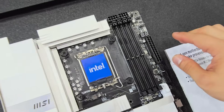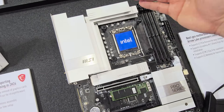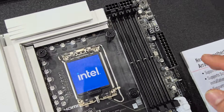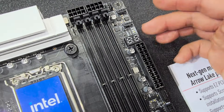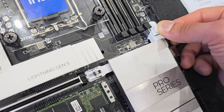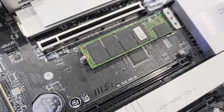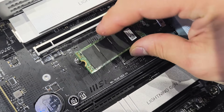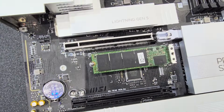MSI has a couple of different tiers of motherboards: MEG at the top, then MPG, then MAG at the bottom. But they want to standardize quality features across all of those lines, so no matter what board you're getting from MSI, you're guaranteed features like a debug LED and a quick-release for your GPU — very handy so you don't have to use a plastic butter knife anymore. And these tool-less mechanisms for M.2 drives that just pop in — very seamless and convenient.